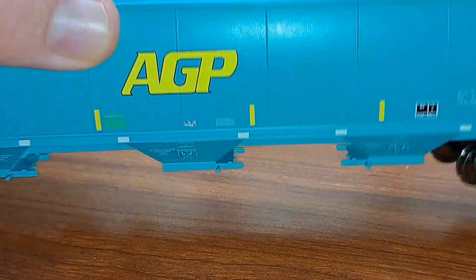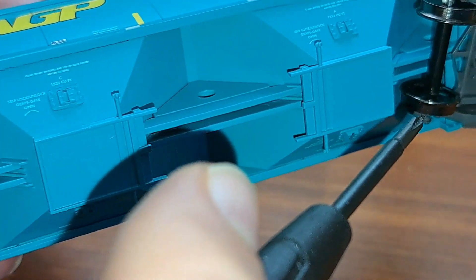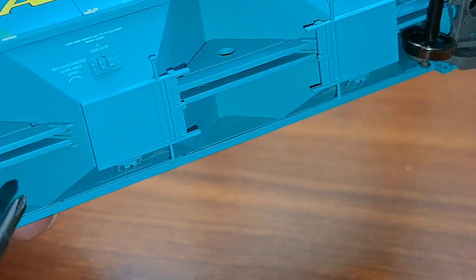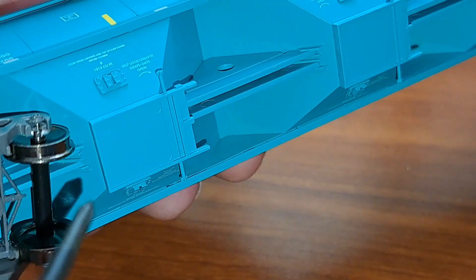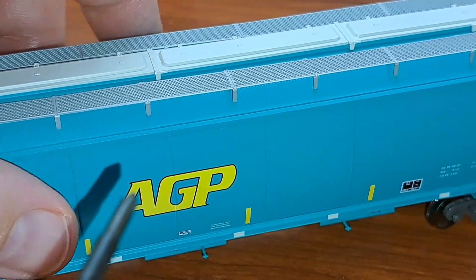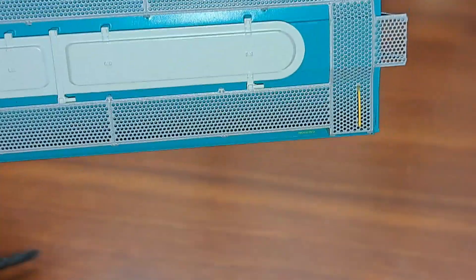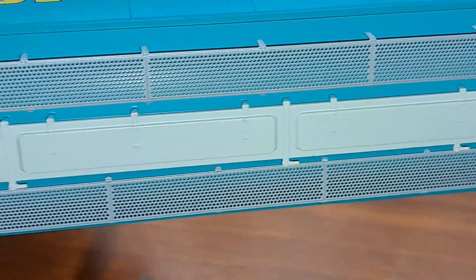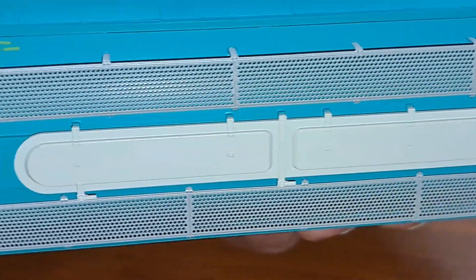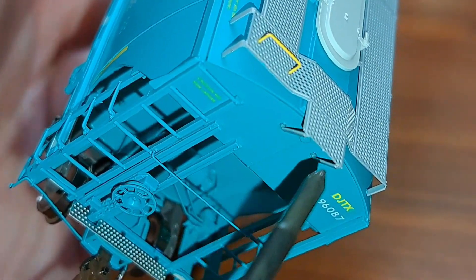Coming down the underside — very, very nice, looks really good. The decals are all nice and readable, and detail under this car looks very, very good. Coming over the top — there are the trough hatches, looks good. The etch metal platform looks very nice on this car. Sliding down the top, the supports for the bracket look really, really good. Yeah, really nice car.